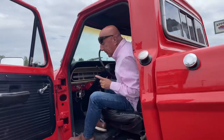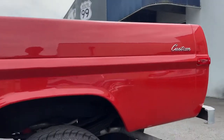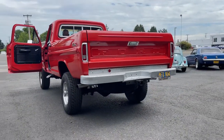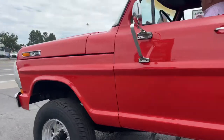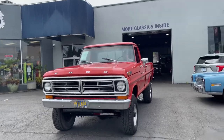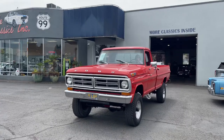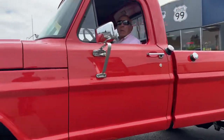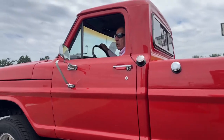The best thing about this is this. It's got a four-speed, by the way. It's got granny gear low — it's got a little low.